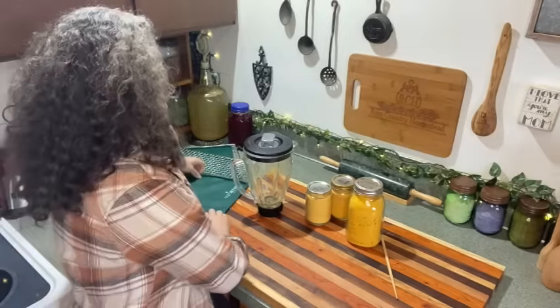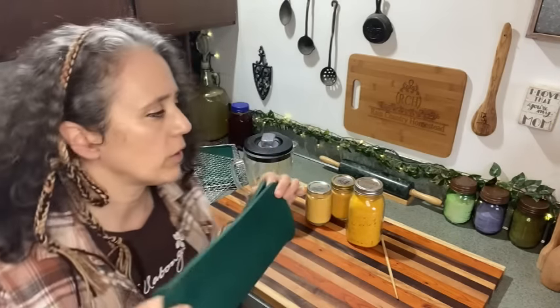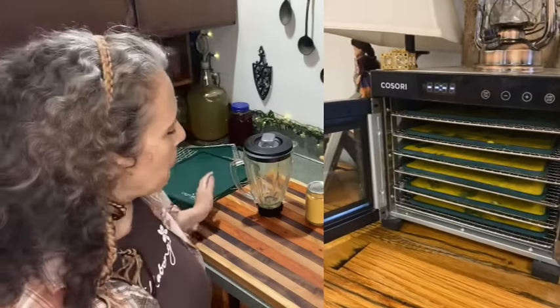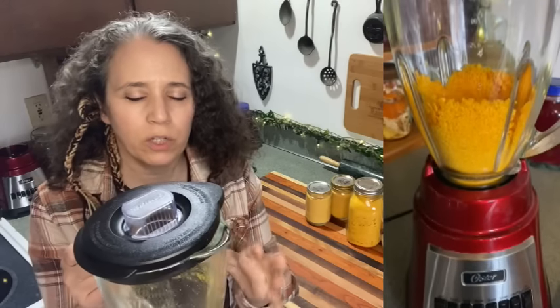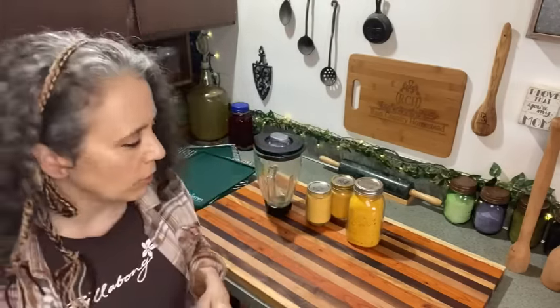Once fully dry, I find it easiest to break them up with my fingers. With silicone trays you can just fold the tray up and dump it into the blender. I put three trays' worth at a time into the blender. I blend a little, then when it stops moving I use my tamper to mash things down, turn it back on, and knock on the side of the blender to shake powder down. You can also turn it off and stir with a chopstick.